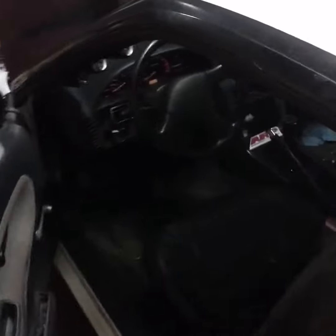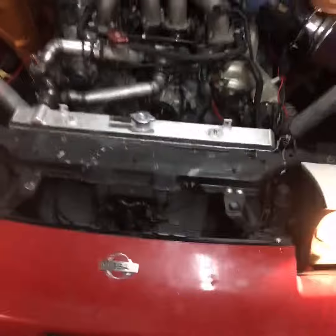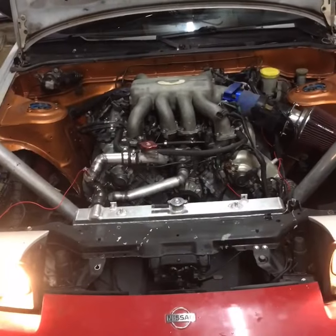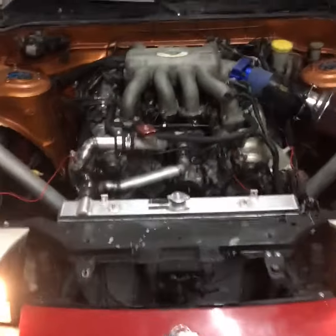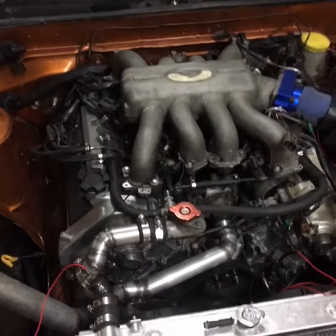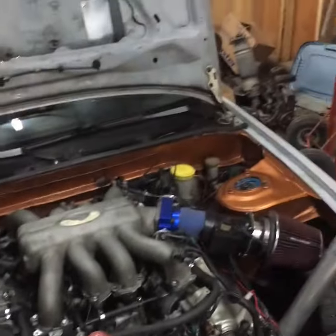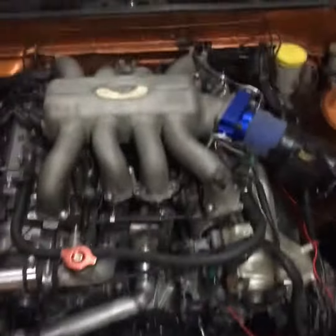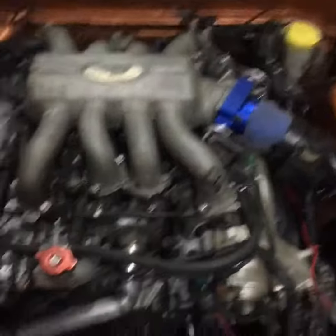This is my 1989 240SX. It's got an Infinity Q45 motor — the VH45DE Series 2 — with a 300ZX 5-speed transmission and a set of excessive manufacturing mounts and a Mazworks adapter plate with a machined bell housing.